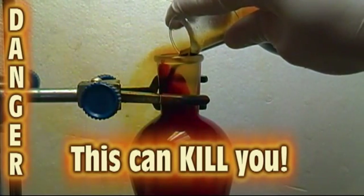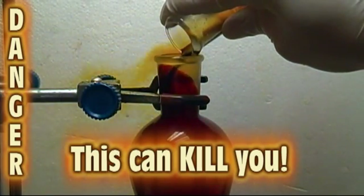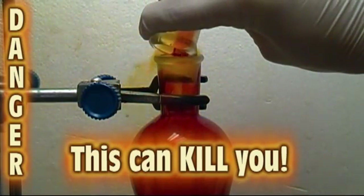It requires a fume hood that can pull the heavy vapors away. It cannot be performed outside. It uses concentrated acids that can burn and blind you. It uses chlorine gas that can kill you. Do not repeat under any circumstances whatsoever.